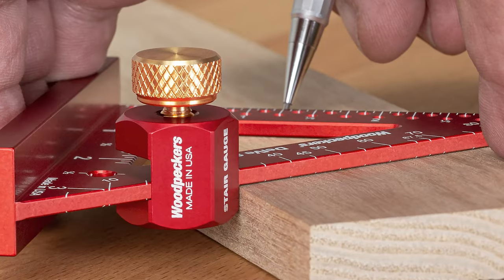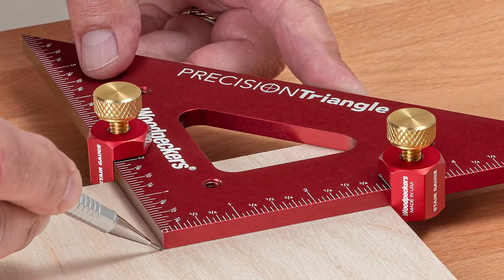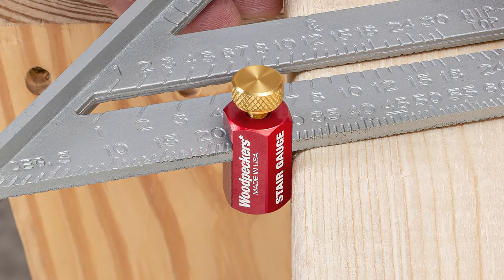The stair gauges are milled from aircraft grade aluminum. Each face is machined on our computer controlled Swiss lathes. Then they're anodized in our familiar Woodpecker's red finish.